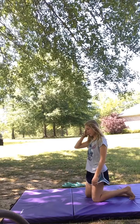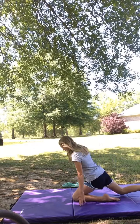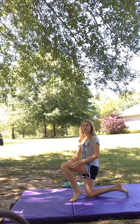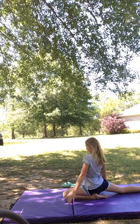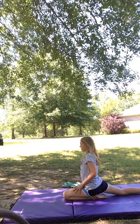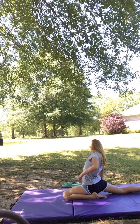Then after you hold it for 10 seconds, you're going to take your bad leg and get like this. Take your good leg, do like this, put it down on the ground, and then kind of slide out like this so your bad foot's at the back, and just try to push your thigh to the ground. Then just hold it.